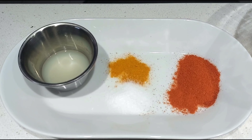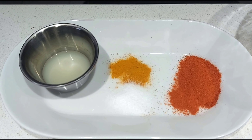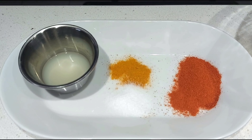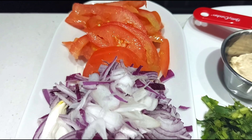1 tablespoon of chicken. 1 teaspoon of chicken. Use the Kashmiri Red Chili Powder. Cut the curry. The two medium semi-sized ingredients.